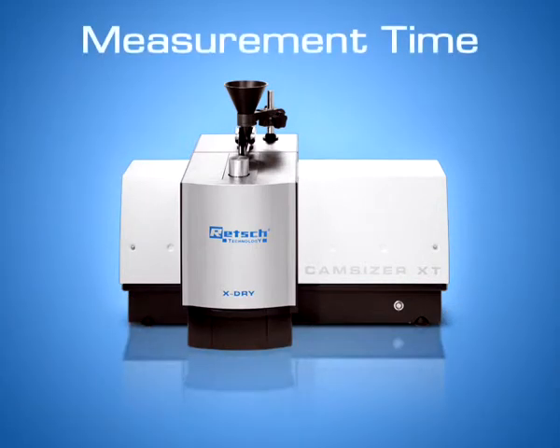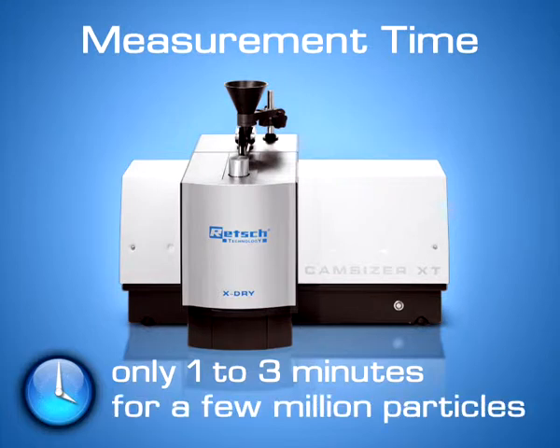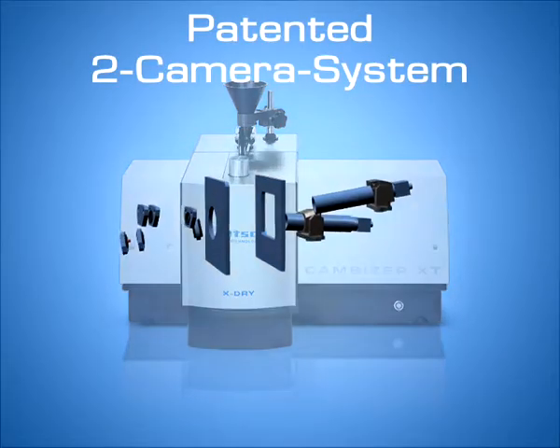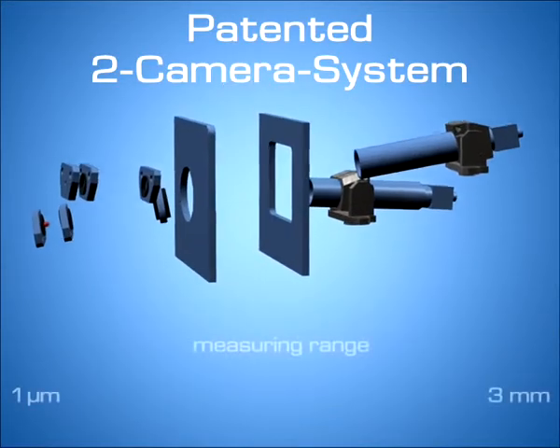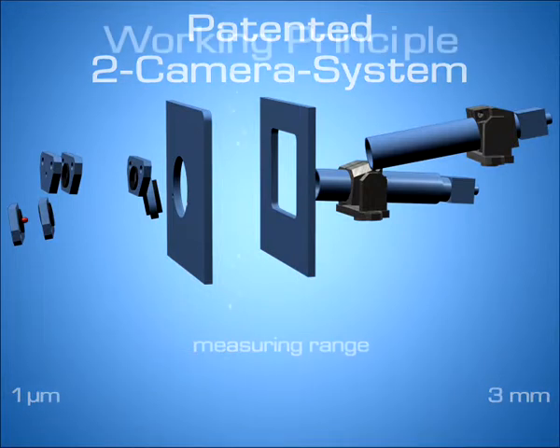The CamSizer XT measures large and representative samples in only one to three minutes, analyzing typically a few million particles. Thanks to the patented two-camera system, the CamSizer XT covers an extremely wide measuring range from 1 micron to 3 millimeters within one measurement run.